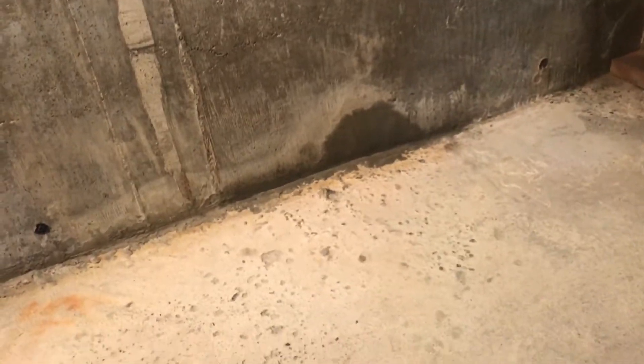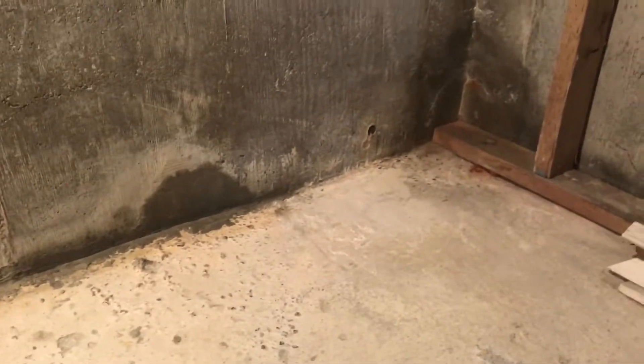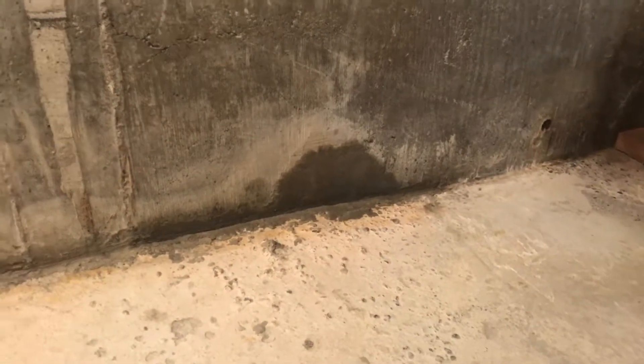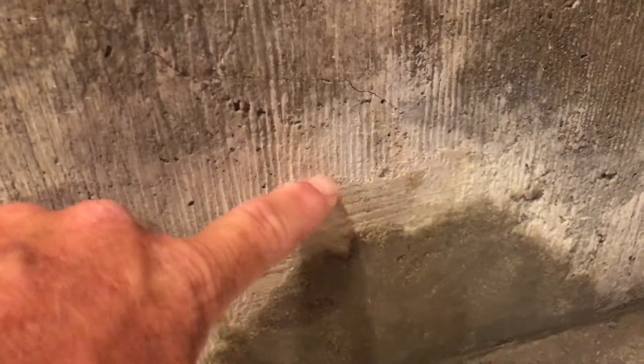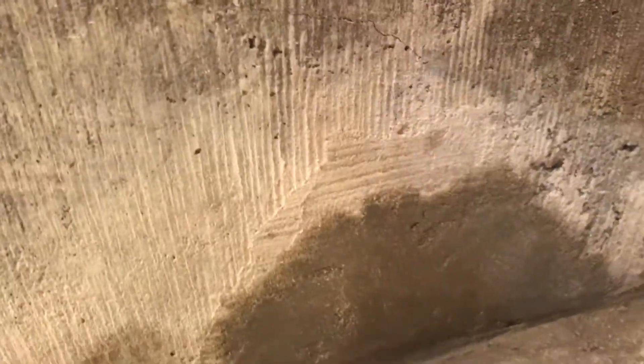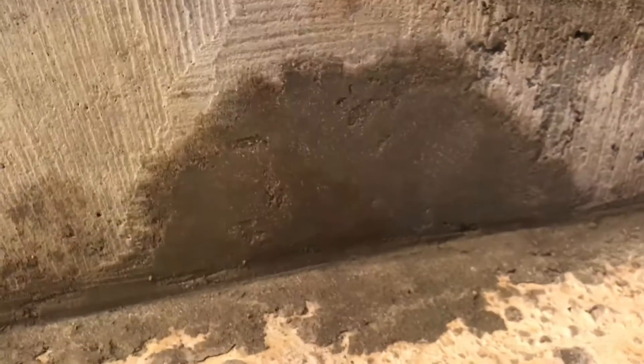It's a couple of days after the initial patching, and I did add in a top-off patch. We're in the far right-hand corner here, about three feet out. Added in a little bit of filling in the trough there, and just topping off that far-right patch. You can see the original concrete is here with the vertical lines. We've got the horizontal lines of the previous patch, and then we've got the fairly smooth stuff for the top-off patch.